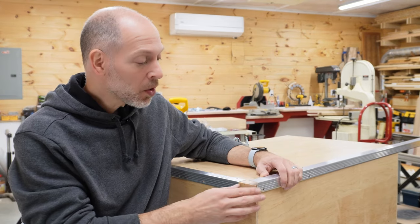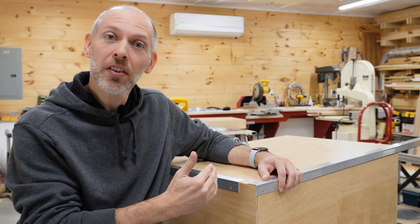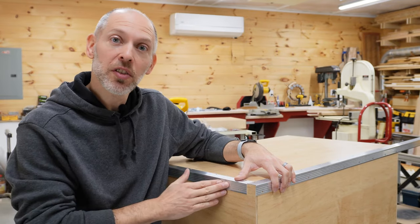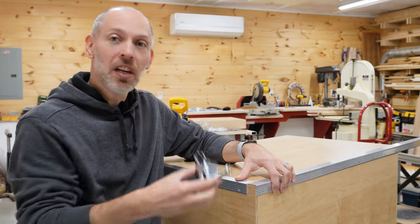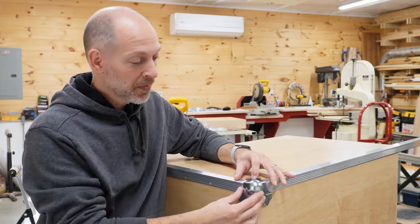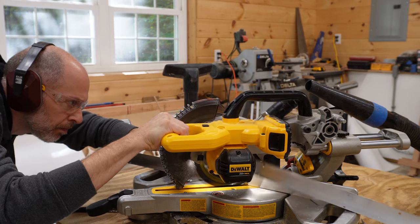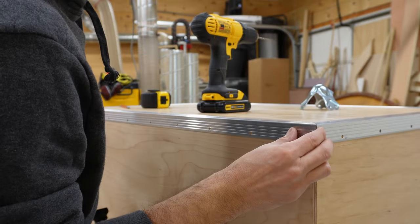Getting ready to apply the aluminum trim to the case. At the corners, we have a couple choices — we could either miter them or just create a butt joint. If you're short on material, a butt joint is a great way to go because ultimately this gets covered with the corner piece. But I always like to practice cutting miters, so I used my small miter saw to cut the aluminum. It cuts nicely with regular wood cutting blades.